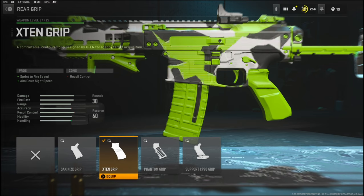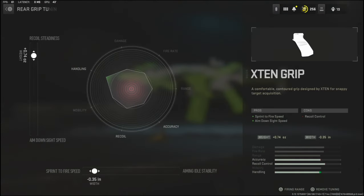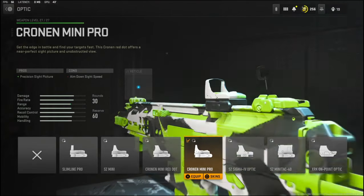Over on the rear grip I'm going to be using the X10 grip for sprint to fire speed and aim down sight speed. The tuning I'm going with is 0.74 ounces to the weight to add recoil steadiness, and negative 0.35 inches to the width to add sprint to fire speed.